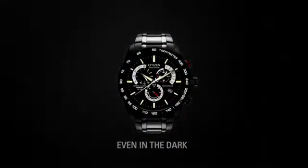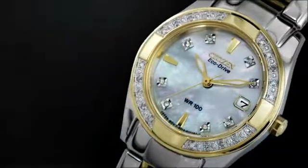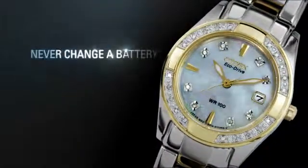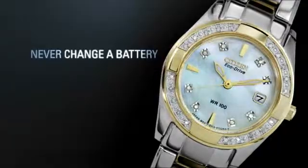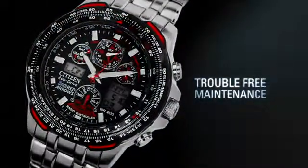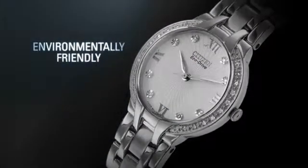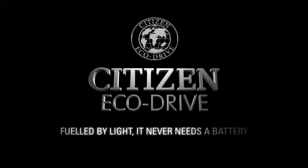Even in the dark. With Citizen EcoDrive, you'll never have to change your battery again. Discover trouble-free maintenance and a watch that's environmentally friendly. Citizen EcoDrive — fueled by light. It never needs a battery.